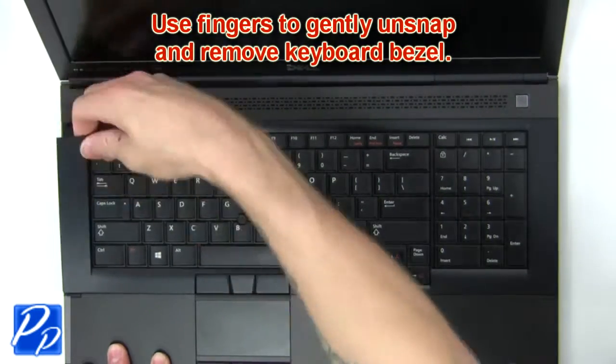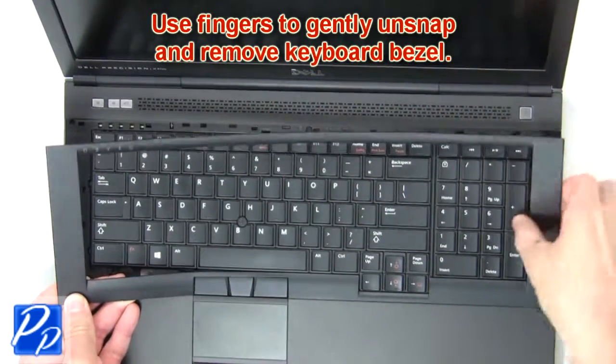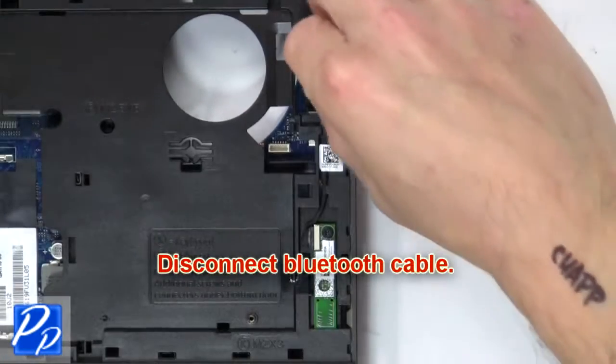Now use fingers to gently unsnap and remove the keyboard bezel. Then disconnect the Bluetooth cable.